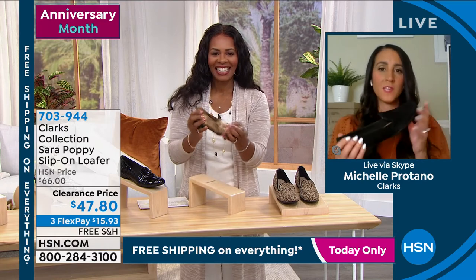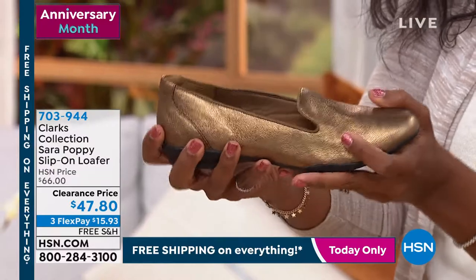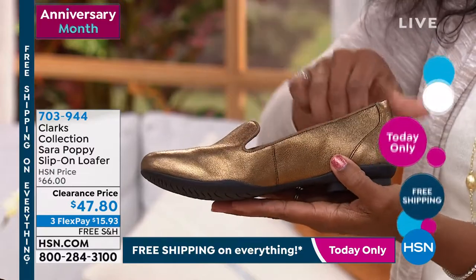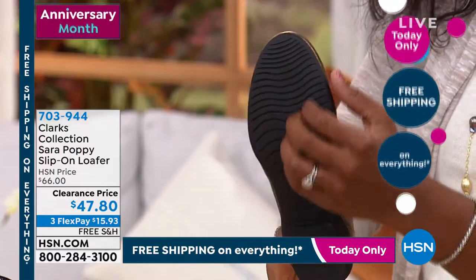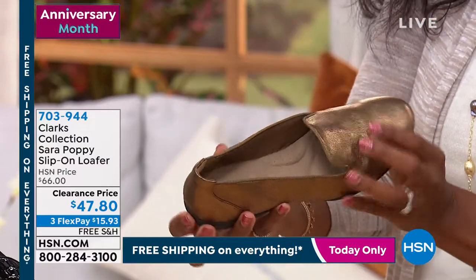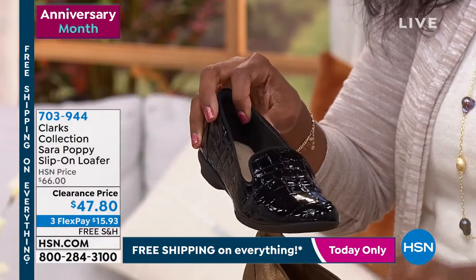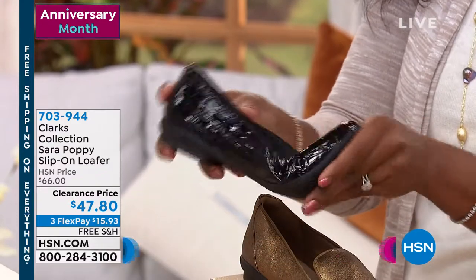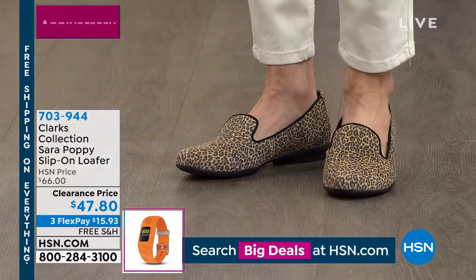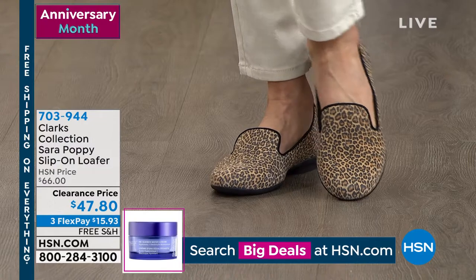These are one of my favorites, honestly, because a flat traditionally — you think a flat is going to be comfortable because it's flat, but oftentimes they're not. They're the most uncomfortable thing because you can feel the gravel underneath your feet because there's no cushioning and support — you feel like you're stepping on a piece of cardboard. That is where Clarks said we can take a flat and make it so comfortable, but also keeping it so stylish. So we gave you five millimeters of cushioning, heel to toe memory foam, but then we gave you an additional two millimeters in that arch.